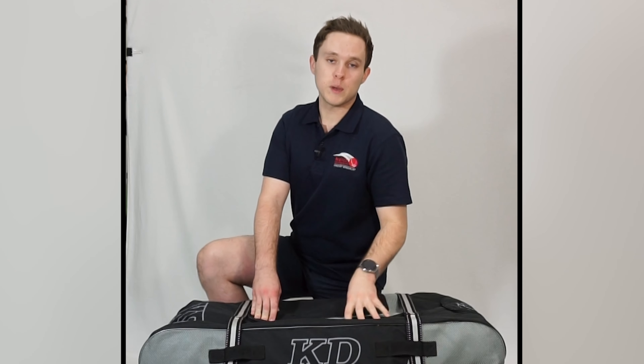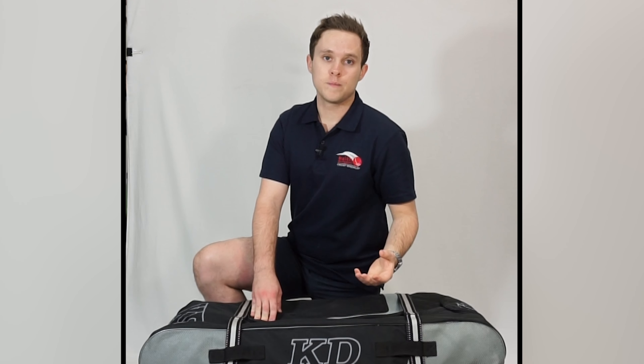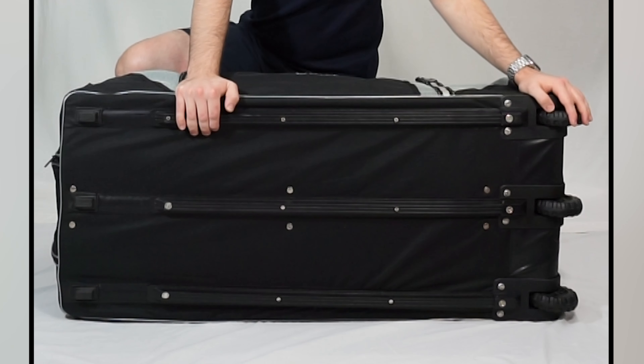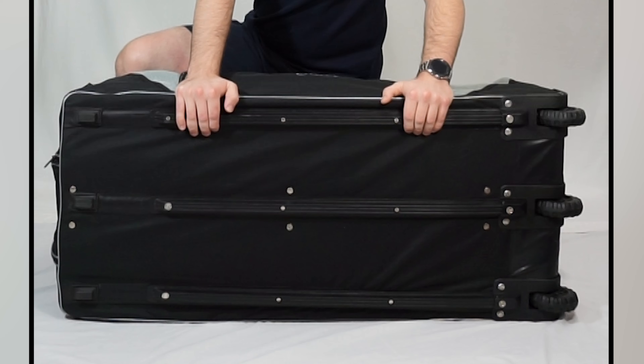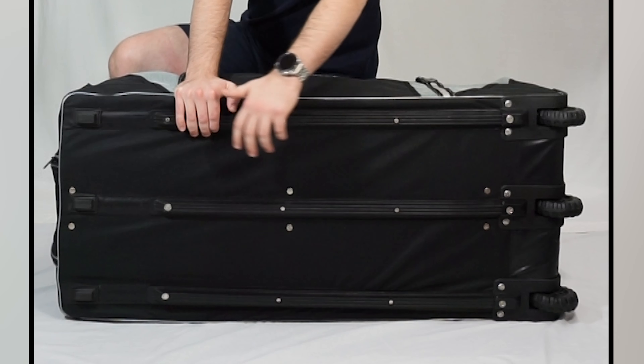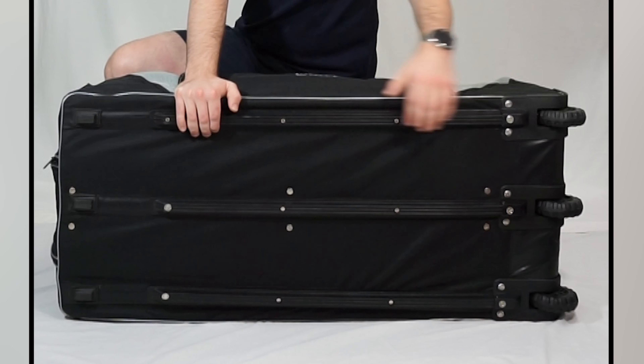Much like the KD Pro Players bag, one of this bag's best features actually lies beneath it. As you can see here, we've got three heavy duty tractor wheels to go along with our triple rail stabilisation system. This provides added strength and stability to the bag, helping to prevent the typical sagging that most other bags experience when they're used along their wheels.